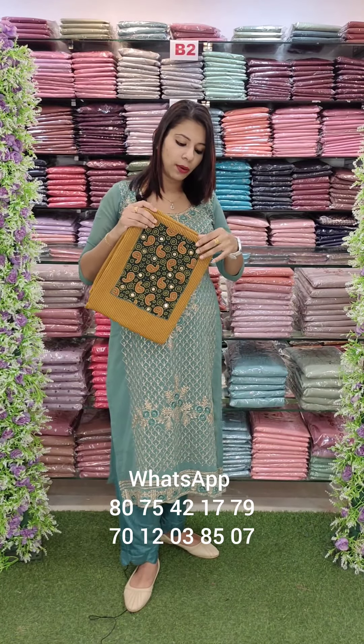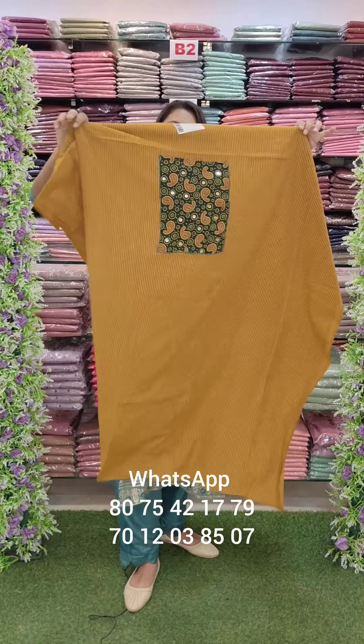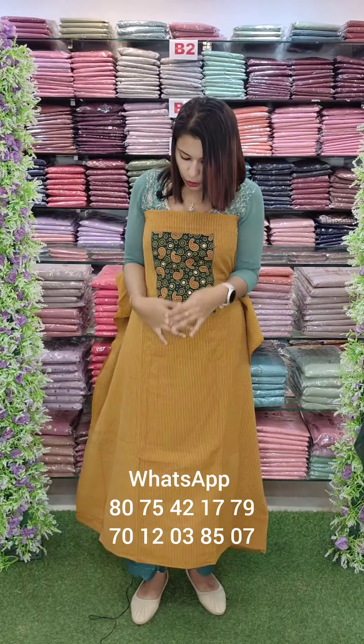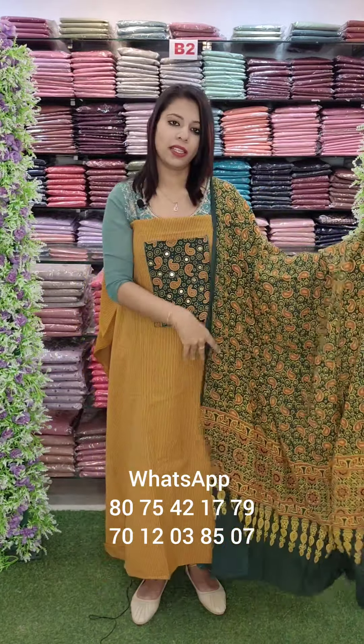This is a deep yellow and green combination contrast. This is a patchwork. This is the length and width. This is the top. This is a Summer Special Art Museum patchwork.